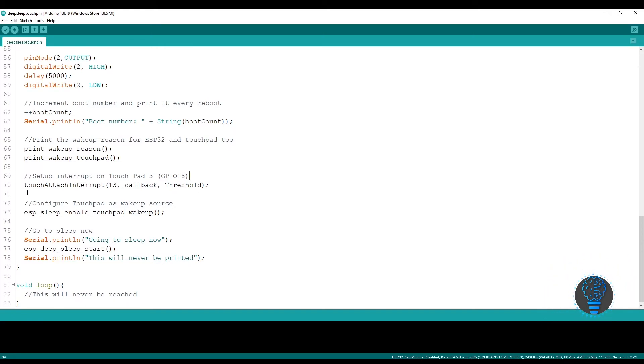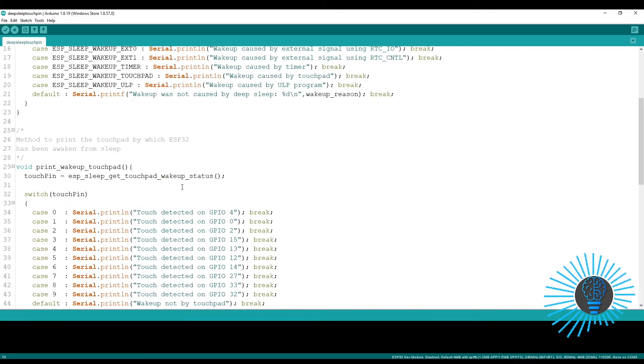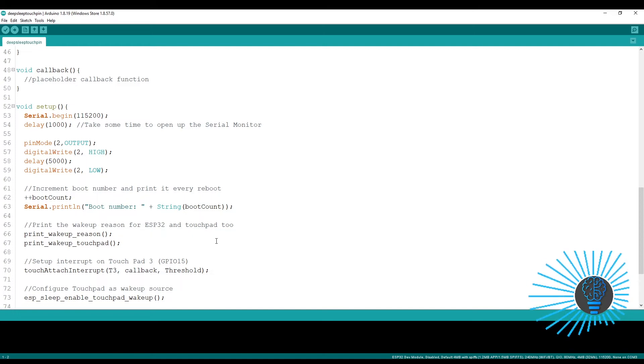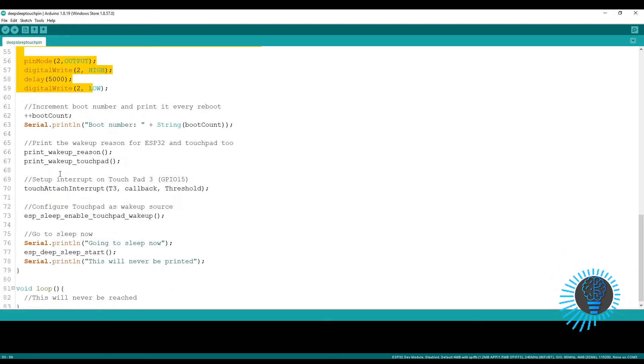Since there are multiple touchpads, it will detect which touchpad triggered the wake-up. We are using GPIO15, which is touchpad 3, and configure it as an interrupt. The function touch_attach_interrupt is used — T3 means touchpad 3, which corresponds to GPIO15. There is also a callback function where you can put any task. The threshold is set to 40 because the touchpad reads an analog value; when the reading is 40 or more, it generates an interrupt which wakes up the ESP32 from deep sleep.